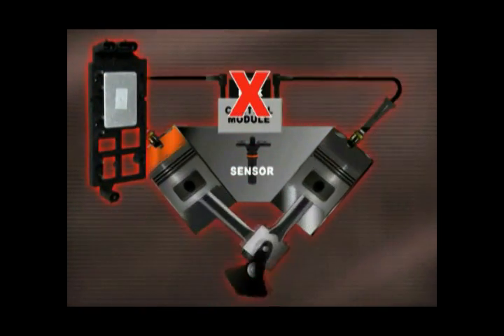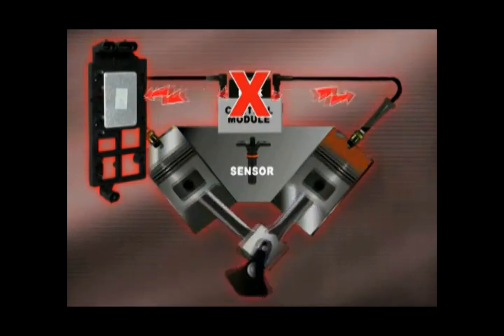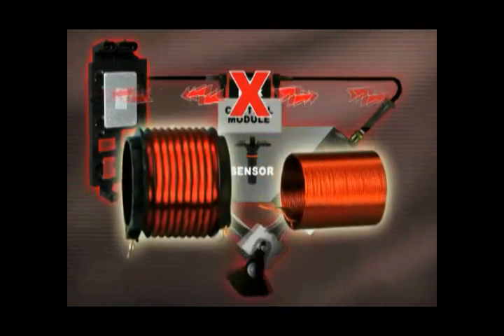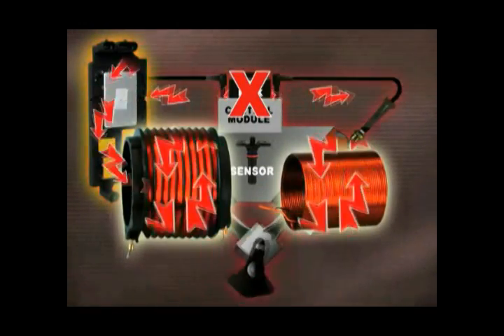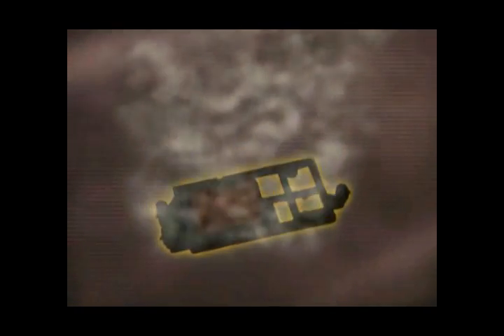Remember folks, when the coil can't discharge, the high voltage electricity it generates will take the next easiest path. Often, this path will be between its secondary and primary windings. However, it will often use the ICM as a conductor. And what do you end up with? Kaboom! That's right, recruits — digital ash and one upset customer.